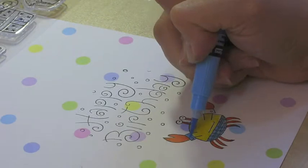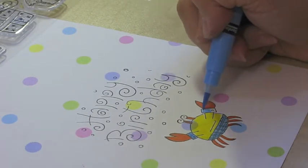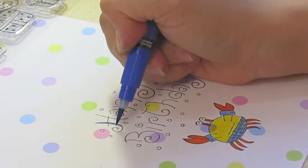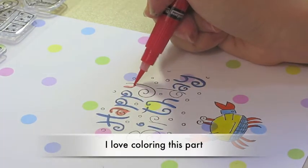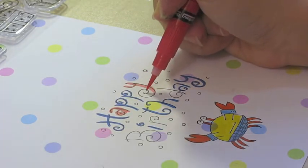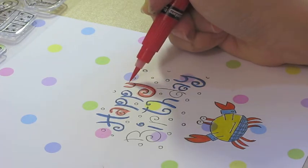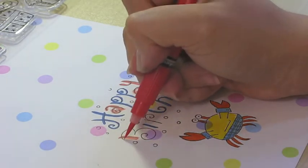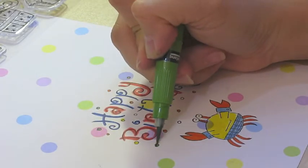Finish him up with blue for his shirt and his boxers. Now to color the words happy birthday, I just go freely with blue and orange so that it matches the colors that the crab has and has a natural feeling to it. Later on I'm coloring the dots with different colors as you can see, also with a touch of green.